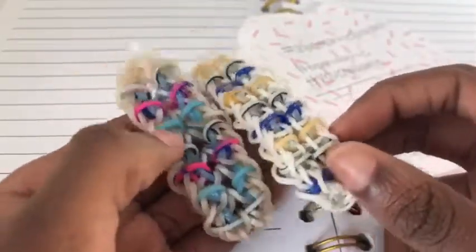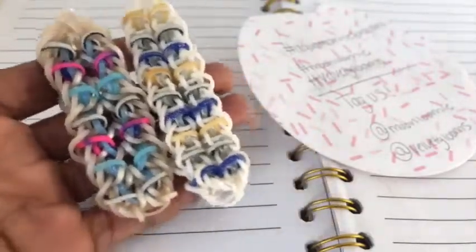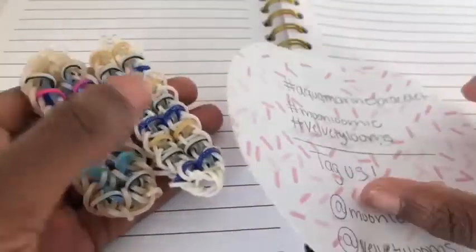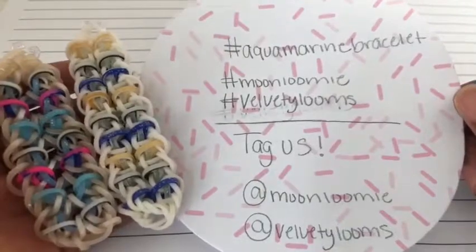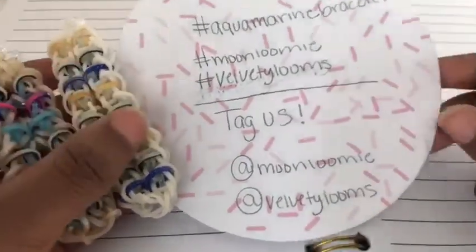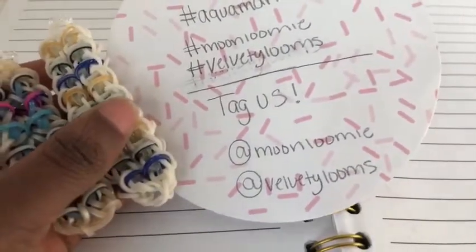It is really easy once you get the hang of it. So if you do make this, don't forget to use the hashtags. Make sure you hashtag aquamarine bracelet, hashtag moonloomy, and hashtag Velvety Looms on Instagram. Also make sure you tag us at moonloomy and at velvetylooms so we can see your addition.